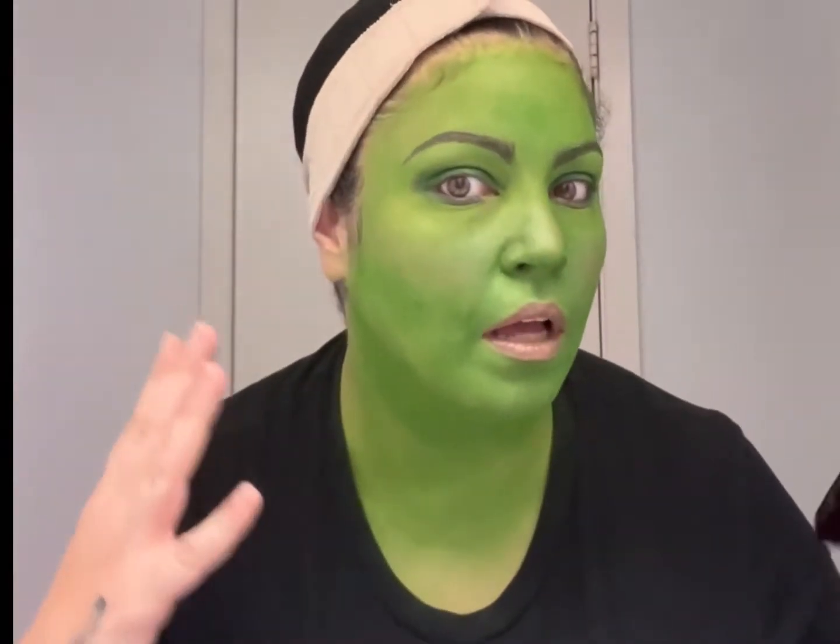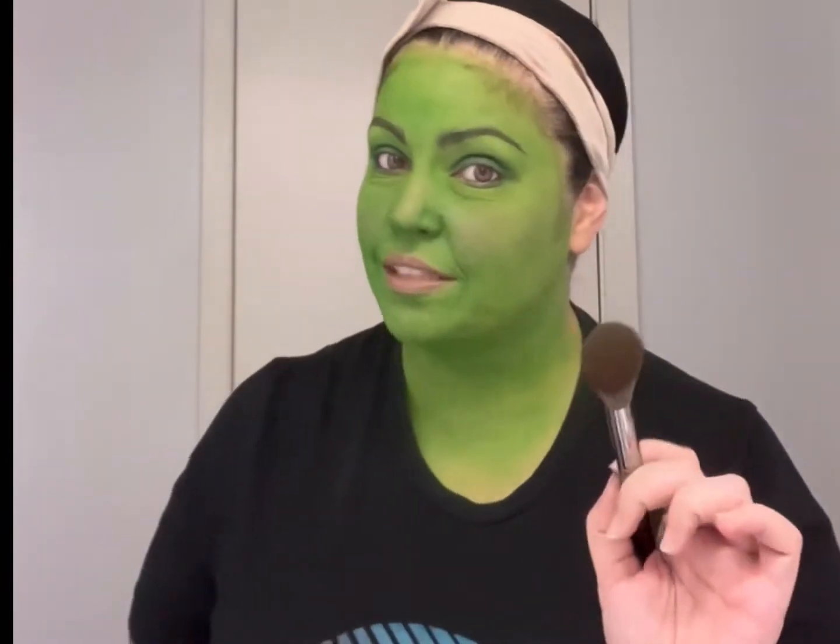Today I am getting ready to HALO as She-Hulk. There was a little bit of trial and error that happened in the process, but it's really starting to come together. I wanted to take a moment to share the items I used to create this look, in case you want to do the same look for Halloween.